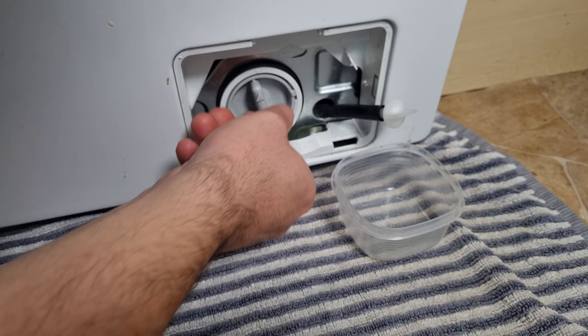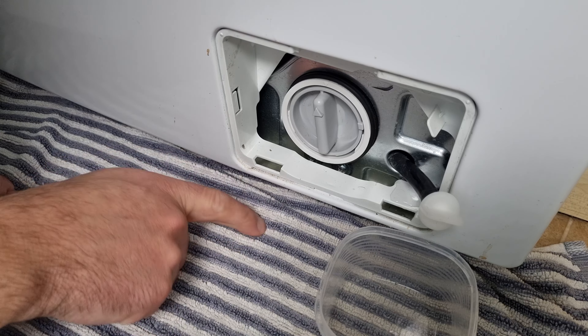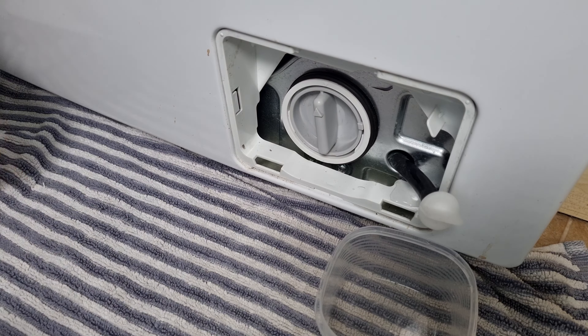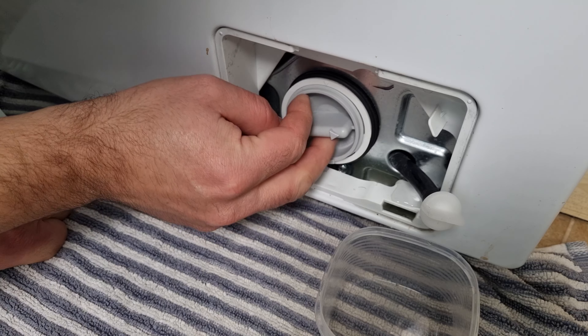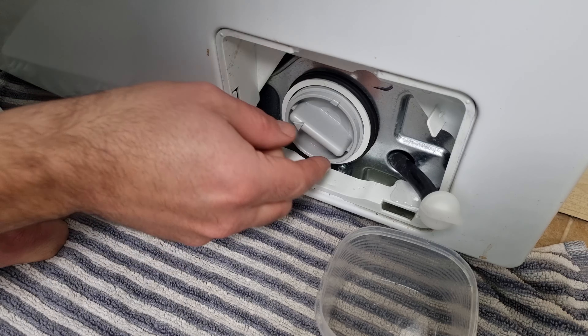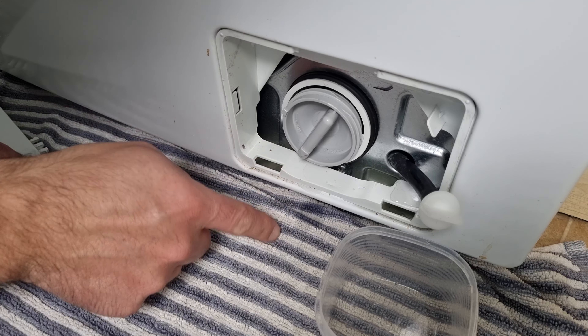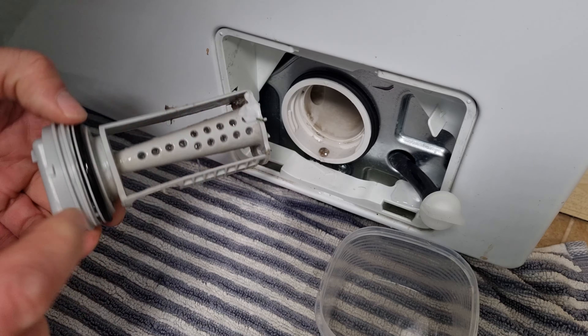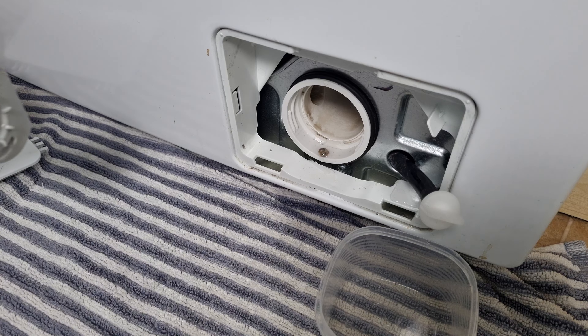Now I'm going to put the drain stopper back in — just enough to block it — and then unscrew the main filter. Some water may come out again, which is why I've put the towel down. Have some kitchen roll or other towels handy just in case, though you shouldn't get too much. Just a quick warning: if you're squeamish, you can find all kinds of grime and muck in here. There are some bits of hair and muck — not too bad this time — so I'm going to rinse this under a tap.